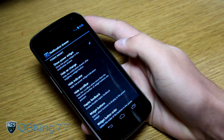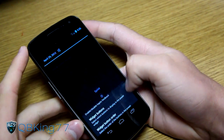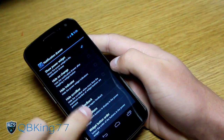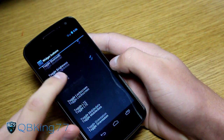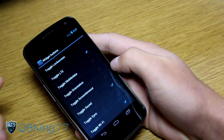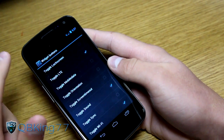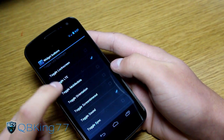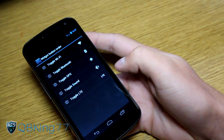Under System Settings, the notification drawer section controls the power widgets at the top — you can uncheck them to remove them if you don't want them. Under Widget Buttons you can choose from many options: go to sleep, change media, airplane mode, brightness, lock screen toggle, and LTE toggle. You can also change the order via Widget Button Order. I went ahead and added the LTE button and it appeared in the notification bar right away.